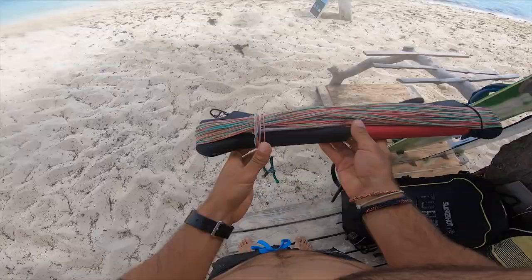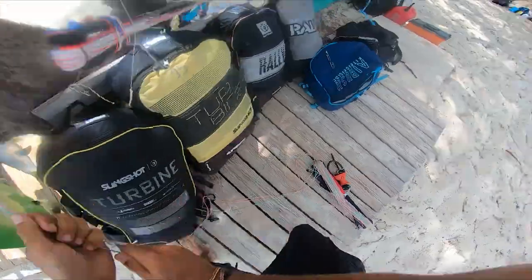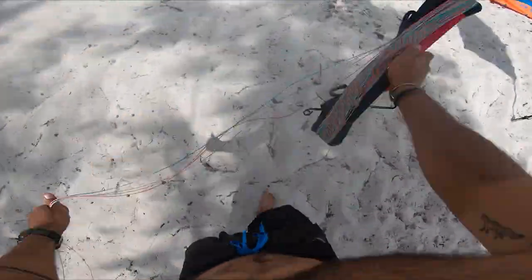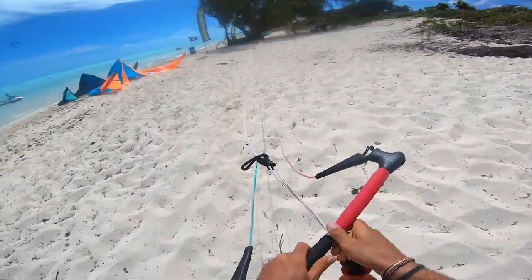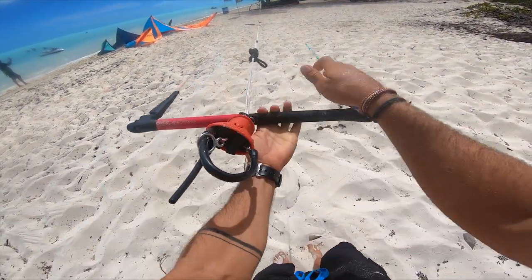Once I met this guy — an old kite veteran. You can see he spent his entire life on the water. Pretty cool dude. He kind of challenged me to check his lines, whether they were right or not. So I did the following: you need a tree or something solid, you connect your lines to your leash, you unwind your lines, put pressure on the bar, and all four lines have to be even.